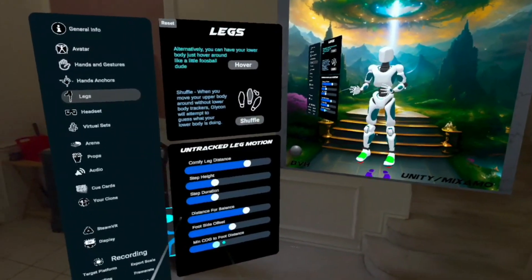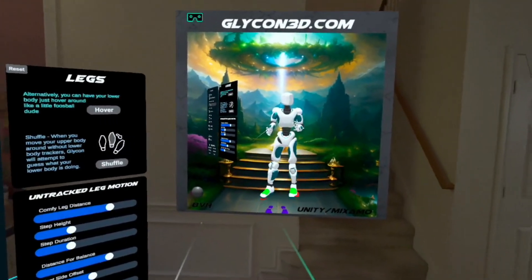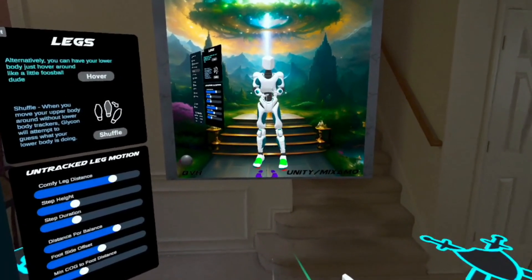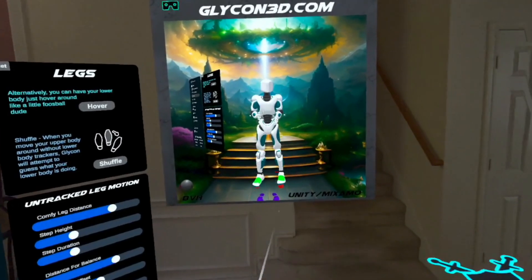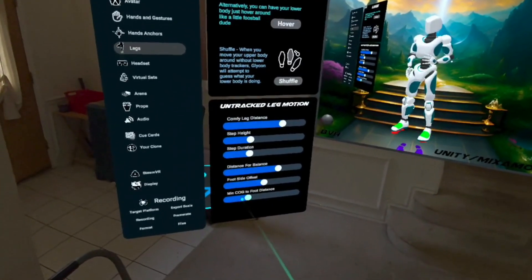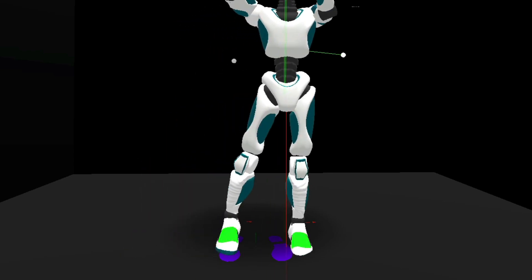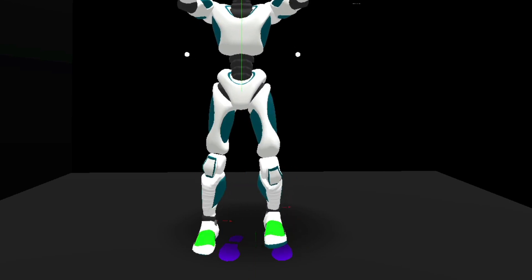Find something that you feel is comfortable. And then minimum center of gravity to foot distance — this is a weird one, but it's in here for a reason. Basically, if you look at the feet and your pelvis, if there was a line from your head straight down to the ground, how far or how close that line is to your foot will determine when the avatar thinks you're going to take a step. If you set it really low, it'll let you get really close to that leg or even overlap that foot. If you set it really high, as soon as you start to get close to that foot, it's going to start trying to recalibrate where the feet go. So that's what the settings are for legs.